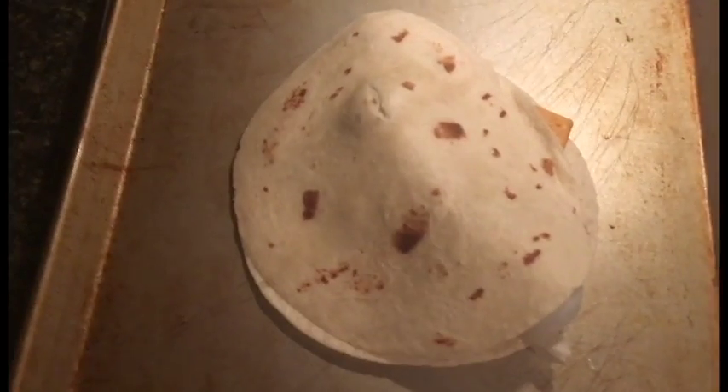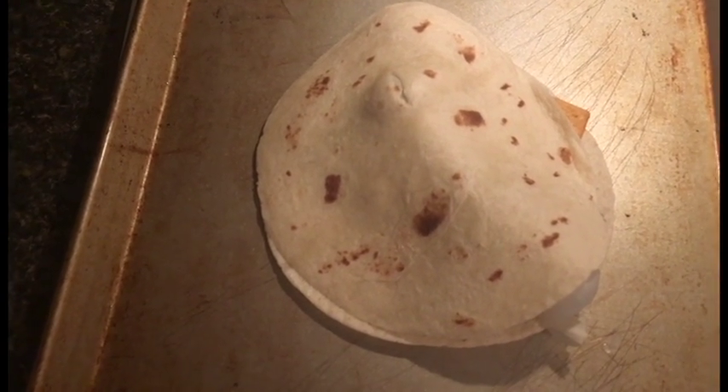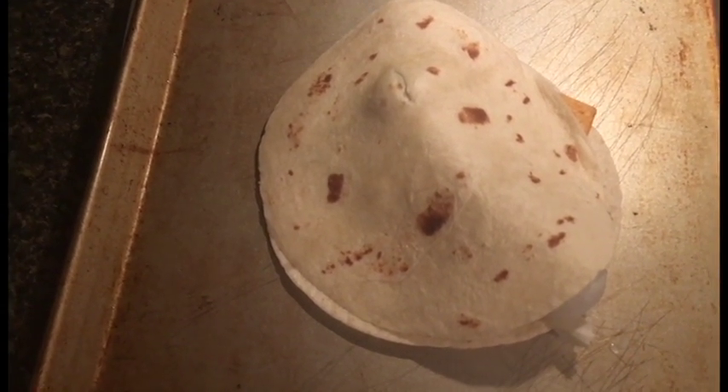Now that you've got it in the oven, just turn the timer for 30 minutes and sit back and relax. So now that it's cooled a little bit, you can serve it up to anybody — your family, your friends. I don't care. Anybody.